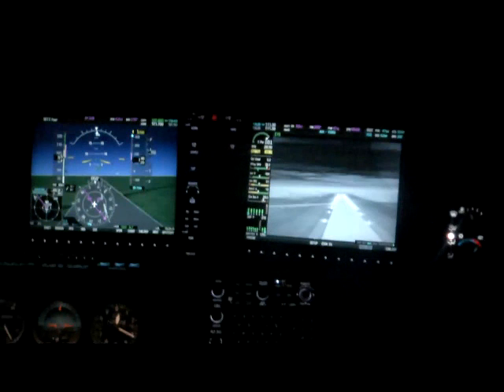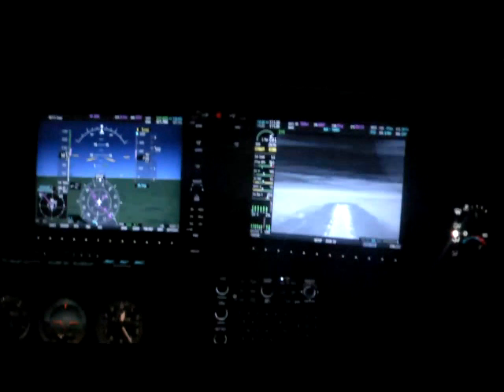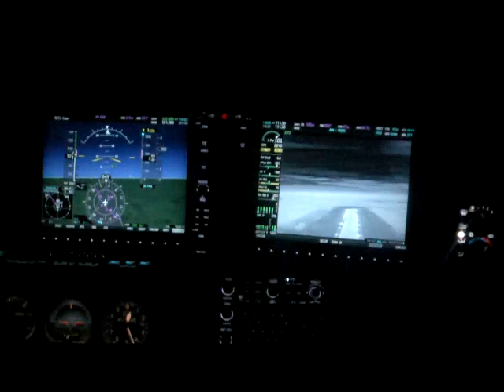You can see the EVS screen becoming brighter — it doesn't really get that bright, it's more of a camera issue while recording. You can notice the landing lights obviously on the runway, and you can also see the clouds in the sky there on the horizon. Obviously looking out the window you wouldn't see any of that — it's pretty much pitch black. You saw the screen flicker there in that calibration message; I see that every few minutes and I'm not quite sure what the deal with that is.